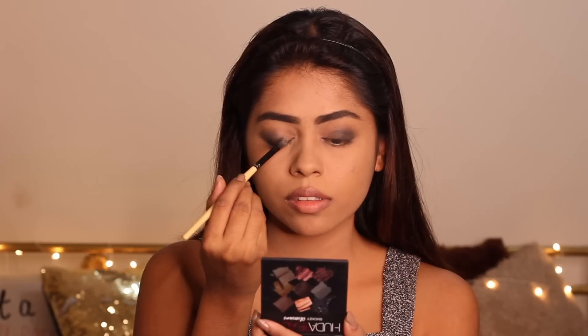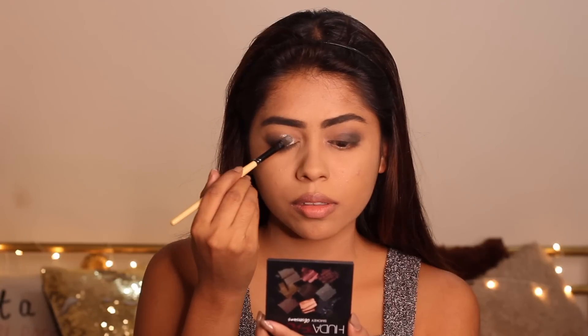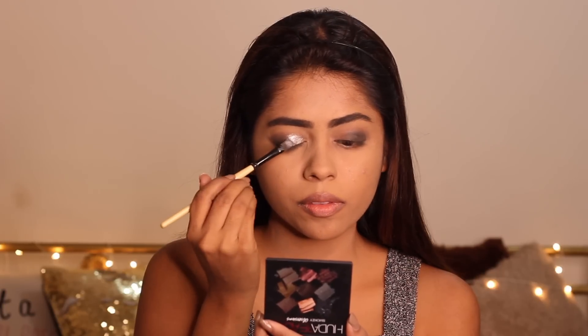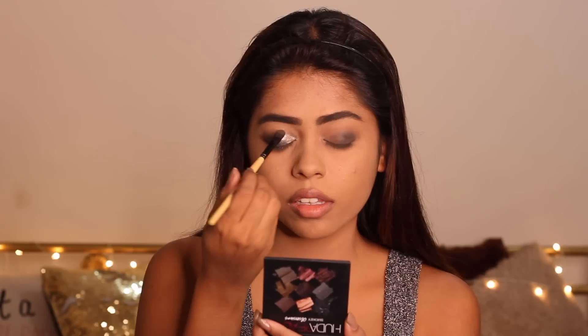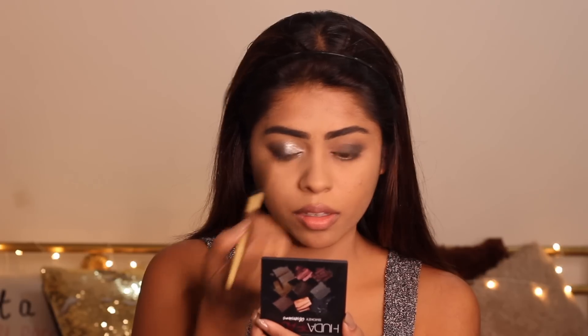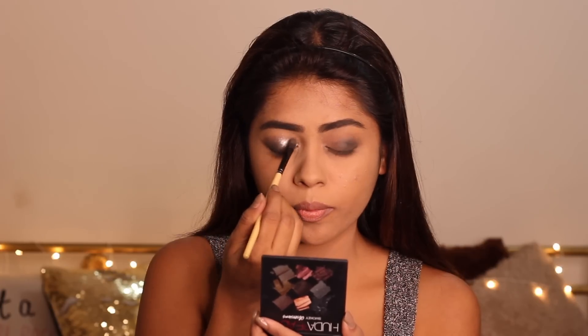Now that I'm happy with how it's looking, I'm going ahead with my Huda Beauty Smoky Obsessions palette, picking up the metallic silver shade. I cannot tell you guys just how beautiful and pigmented this color is — just one stroke and it works like magic. I'm slowly building up the metallic silver color on my eyelids, simply pressing the color on and blending it out. I'm also moving on to the inner rim of my eye for that little sparkly glow.